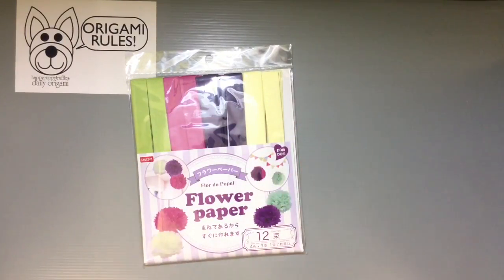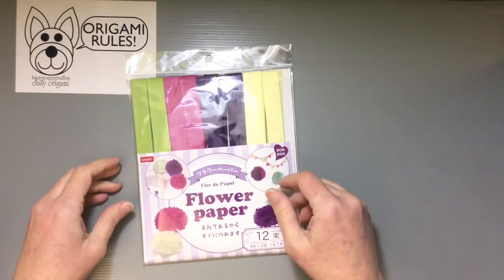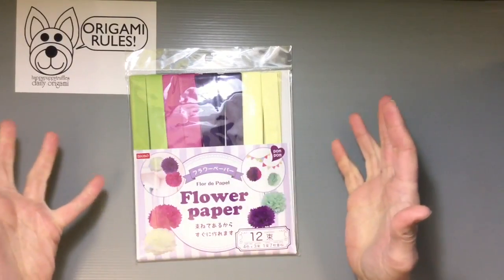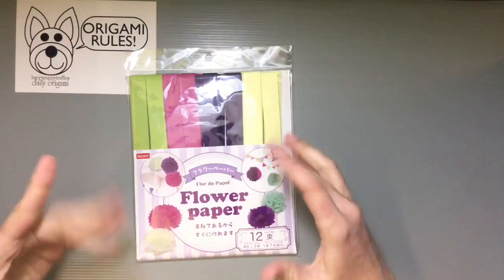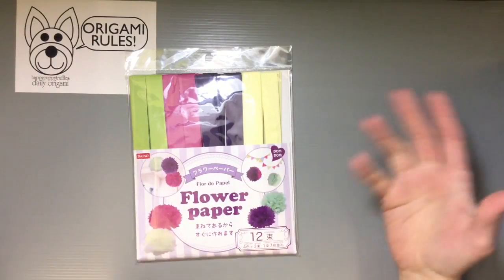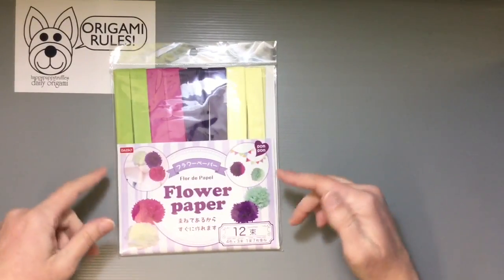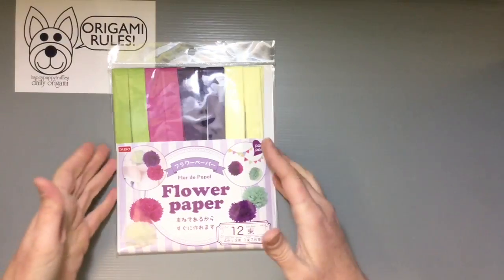These are some really pretty colors, not just your standard pink and blue and stuff like that. So it kind of caught my eye because I thought, well, that's kind of nice to have it all ready to go for you. You can buy tissue paper and cut it to the size you want and do the accordion folding, which can take a little while. I've done a tutorial on how to make those, but these kits let you wind up making 12 flowers, which is really nice.